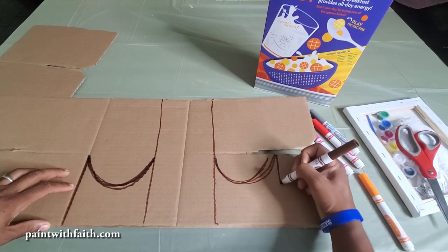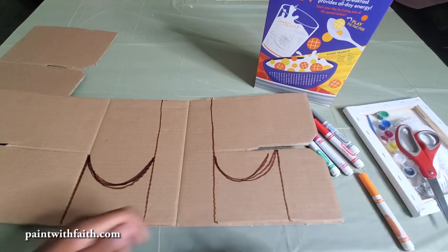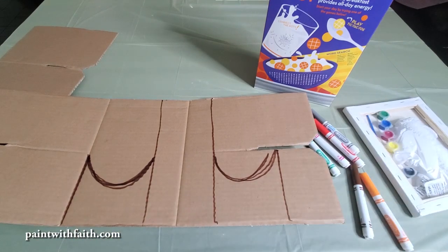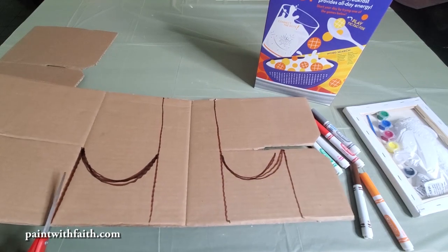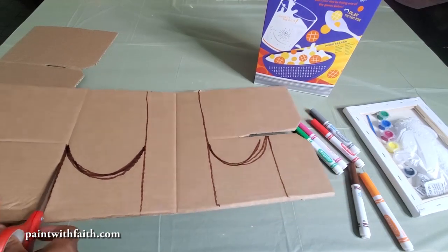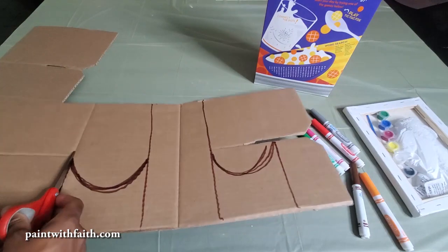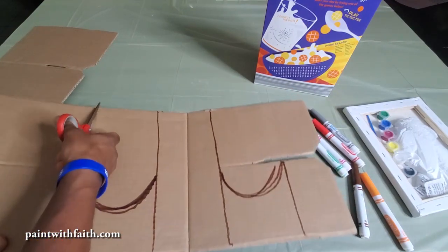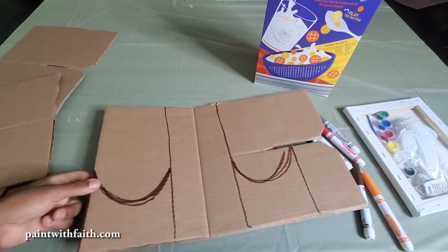Alright, that's pretty much it with the drawing part. Now go ahead and grab your scissors and let's cut our shape out. If you have an exacto knife this may be a little bit easier, but since some kids are watching, we don't want them to hurt themselves, so let's go ahead and cut this out.